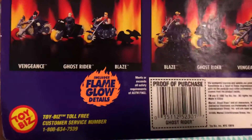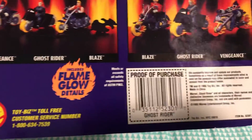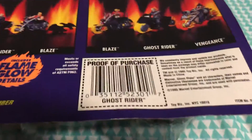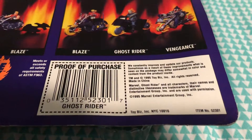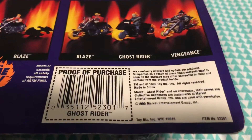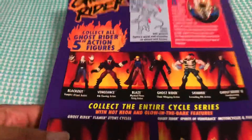Then we have Ghost Rider Spirits of Vengeance motorcycles and figures, which is kind of cool. We also got the Toy Biz toll-free customer service number — kind of funny to go and dial that. There's a proof of purchase label and all that good stuff. This figure was produced in 1995 by Toy Biz. RIP Toy Biz — a great action figure company.